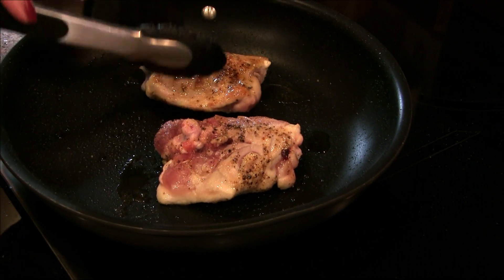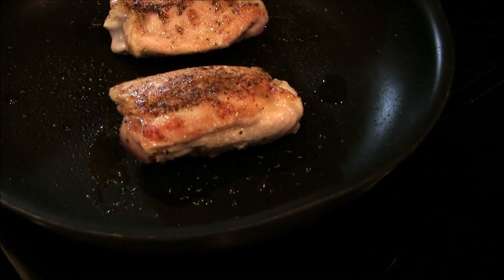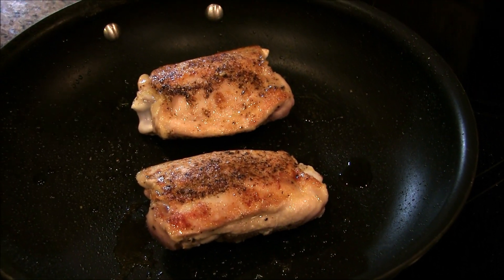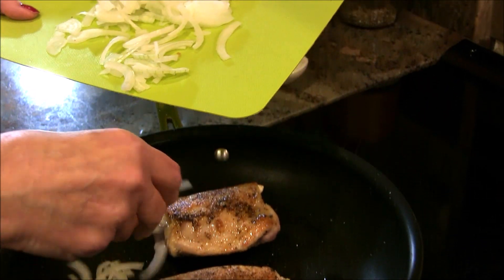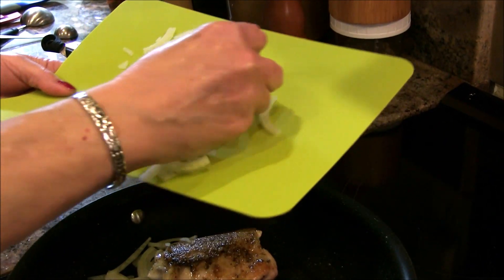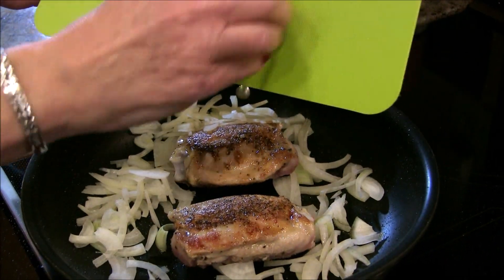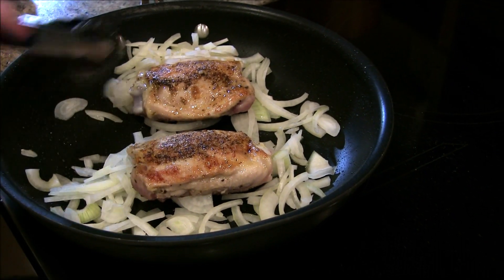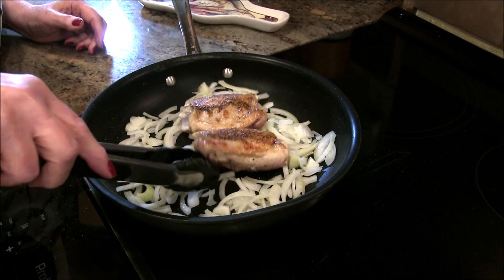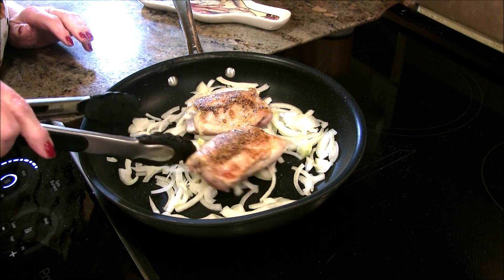I am turning these now — see that? That is a beautiful golden brown on the first side. Now what I'm going to do is put in some onions that were thinly sliced for me. This is about half an onion, and I'm going to put those in there.